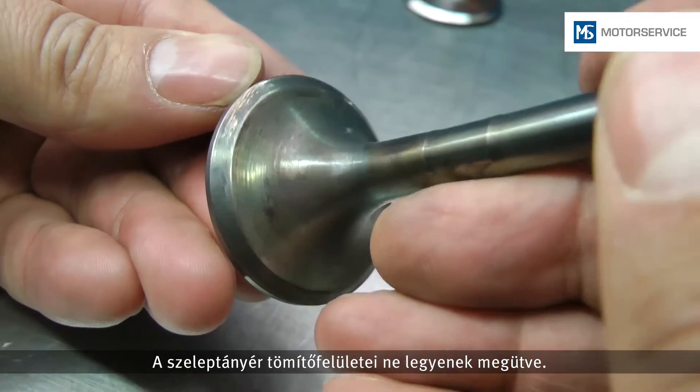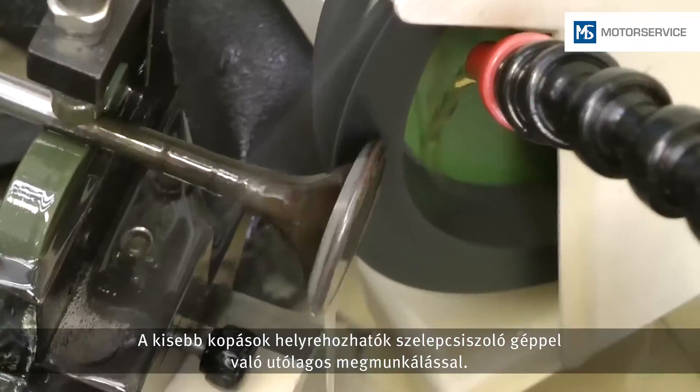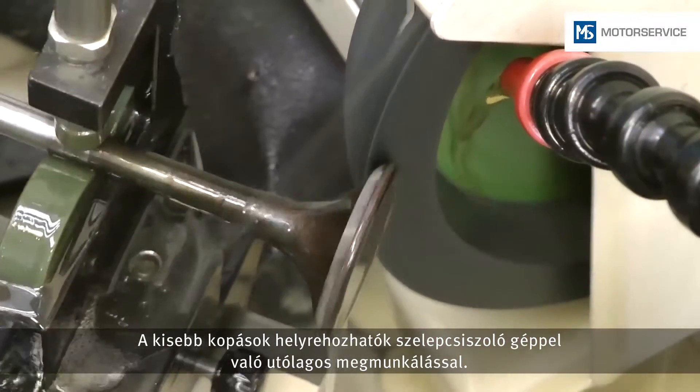The sealing face on the valve head must not be staved in. Slight wear can be removed through rework on a valve grinding machine.